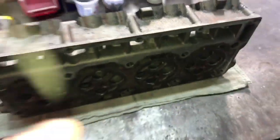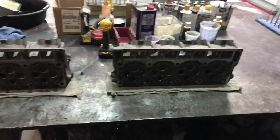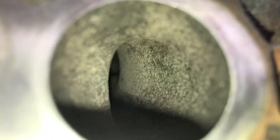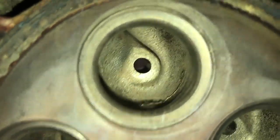Alright guys, this is why the heads take so long for us — it's the initial cleaning. These heads have been cleaning for two days now, bouncing between the ultrasonic and the spray cabinet. Look inside of these ports — these are intake ports. They were nasty.